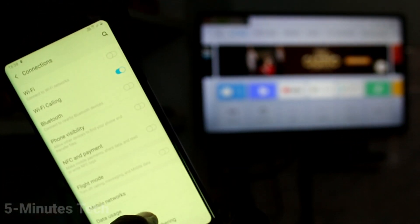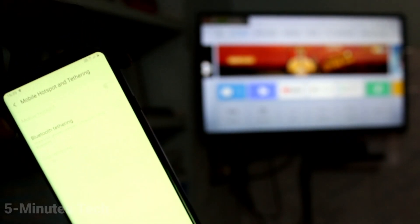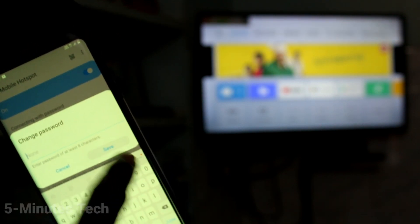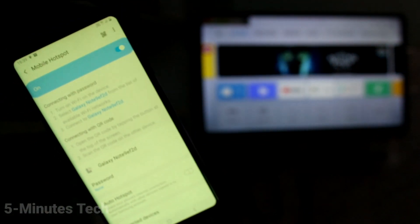Here select Mobile Hotspot and Tethering and turn on Mobile Hotspot. Click on Mobile Hotspot and select the password option, set it to None, and delete the already available password so it will be set to None.